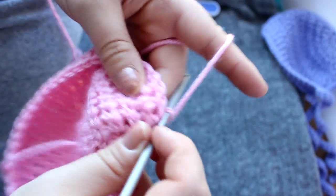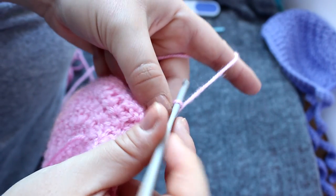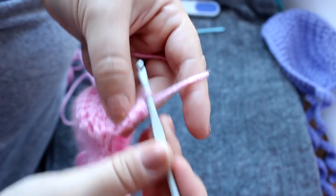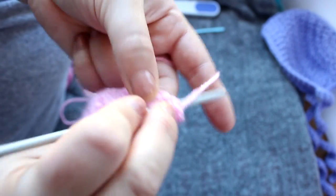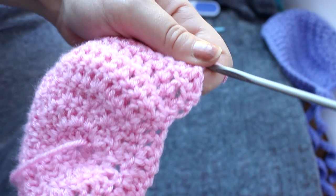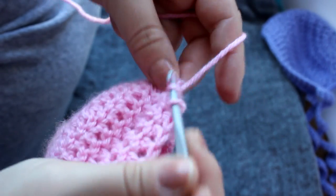We are going to turn our work again. Row eight will be a repeat of row six — again chain one and then double crochet in every single stitch, which will end up being 36 double crochets. When you are done row eight then come back and we will start row nine. Three, 35, and 36 — okay so that is row eight completed.